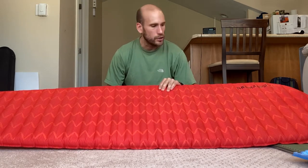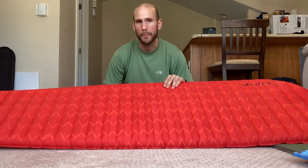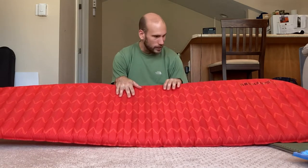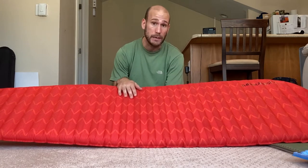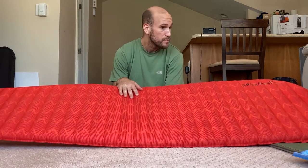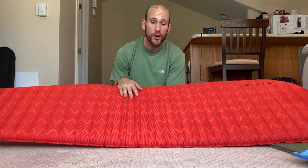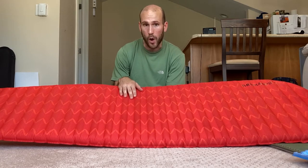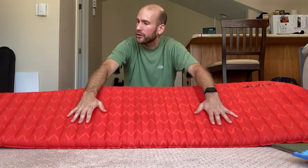Self-inflating pads have gone a bit out of style — there aren't too many companies making them. Obviously Therm-a-Rest has been making these for a long time. Sea to Summit has some, REI has some, and Nemo just put one out on the market. So there are a few companies making these, although most backpacking companies have really transitioned to your blow-up air mattresses. There are still some of these out here and they offer some particular advantages.